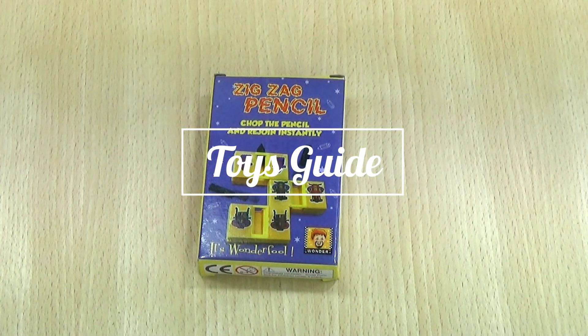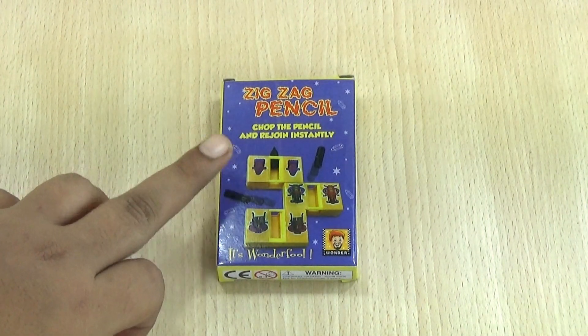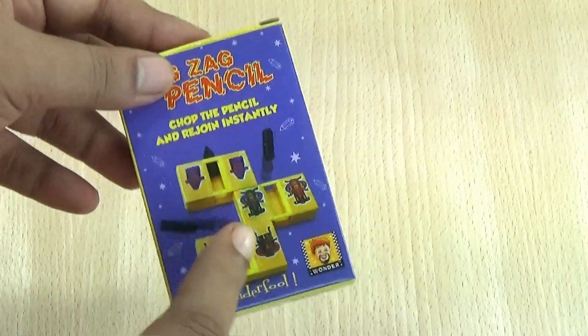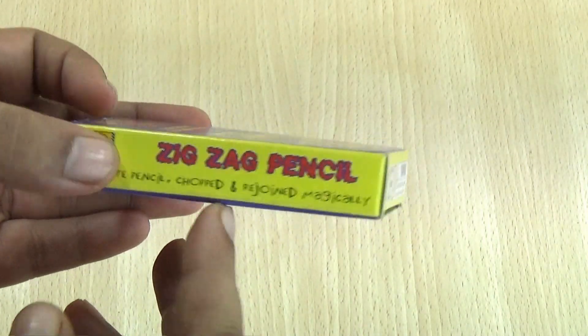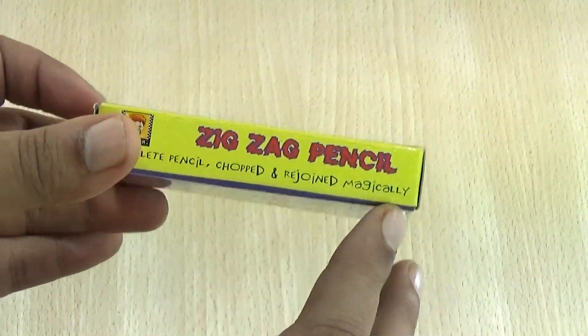Hello guys, welcome to Toys Guide. Today I'm presenting a magic toy for kids — it's the zigzag pencil magic toy. I hope you enjoy this magic toy. The name is zigzag pencil.